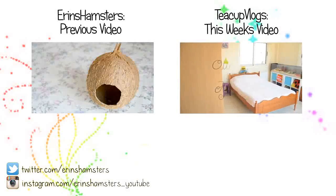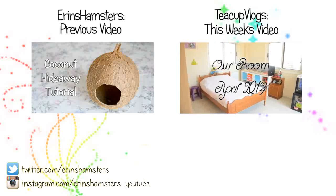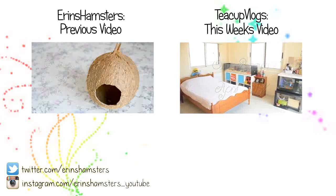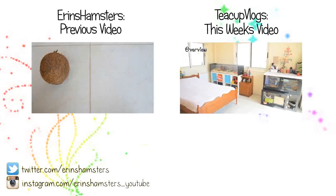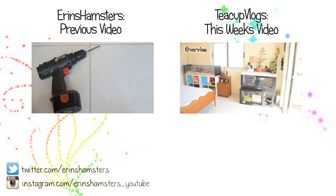Hello guys, today I have a very easy tutorial for you, showing you how to make a coconut hideaway like the ones you can buy in pet shops. All you need for this is a coconut, a bowl, a spoon or sharp knife, an electric drill, and a tiny bit.